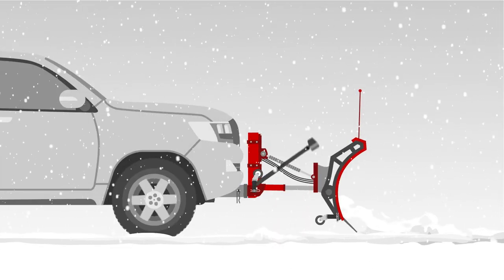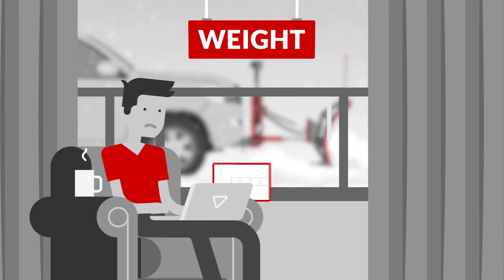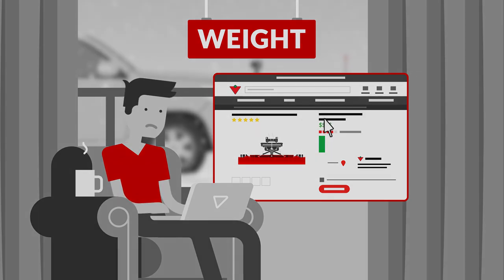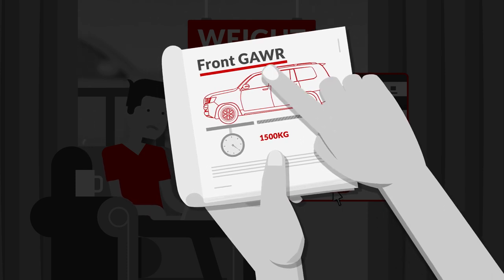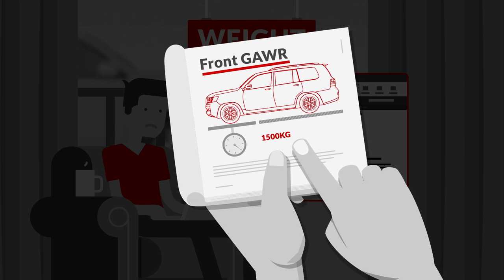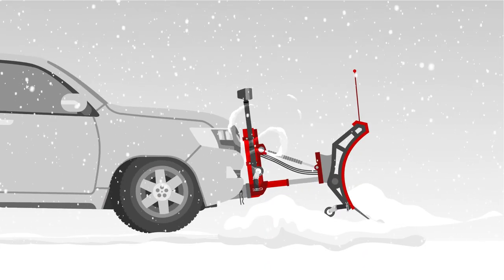The bigger the plowing job, the bigger and heavier the plow blade you'll need. Before you buy, make sure your vehicle can handle the added weight of your desired blade. Consult your owner's manual or check online to determine your vehicle's front gross axle weight rating — the maximum weight your vehicle's front axle can handle. Exceeding this weight can damage your suspension and reduce braking efficiency.